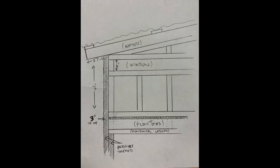Design the coop. Decide on the coop's layout and design. The coop should include an enclosed area for roosting and nesting, as well as an outdoor run for exercise.